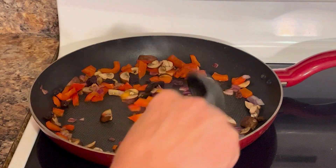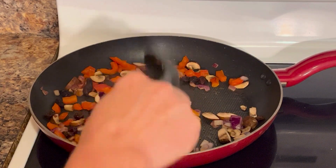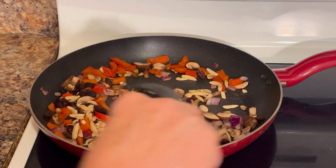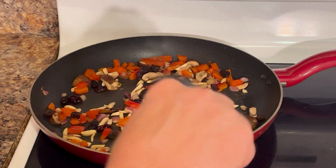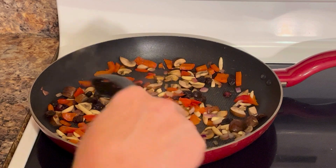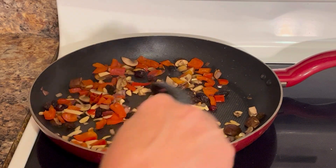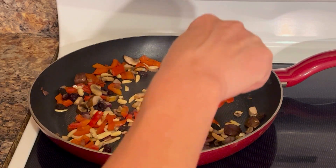Adding the raisins helps soften them and melds the flavors together, along with my quarter cup of chopped almonds. Let those go another three to four minutes. It's starting to smell so good — so good for your gut health. Your weight loss journey needs variety, and we are definitely giving it variety with this salad.